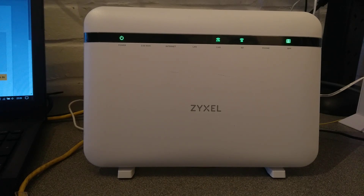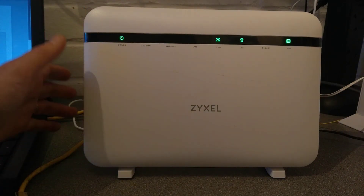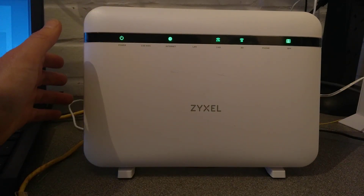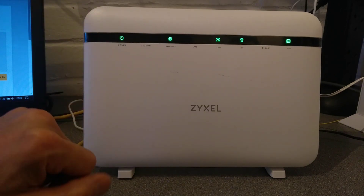Hello, this is a quick video on how to factory reset a Zyxel EX5601 — either a T0 or a T1, or probably any of the other dash variants of this router — to its default settings. In some instances, your internet provider will have pre-loaded some of their defaults, and it will go back to those settings.